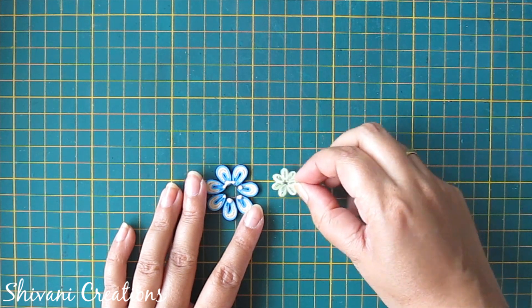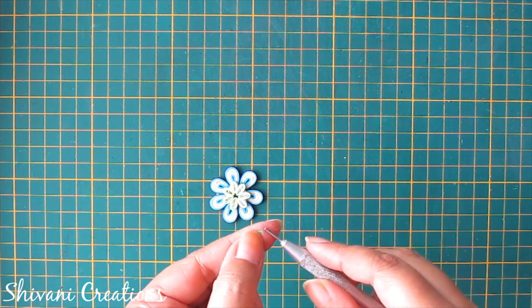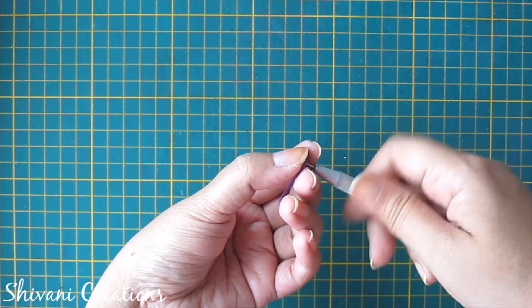Now I am connecting this small flower inside the Malaysian flower. For the center of the flower I am taking half strip of green and half strip of dark purple and making one tight coil.